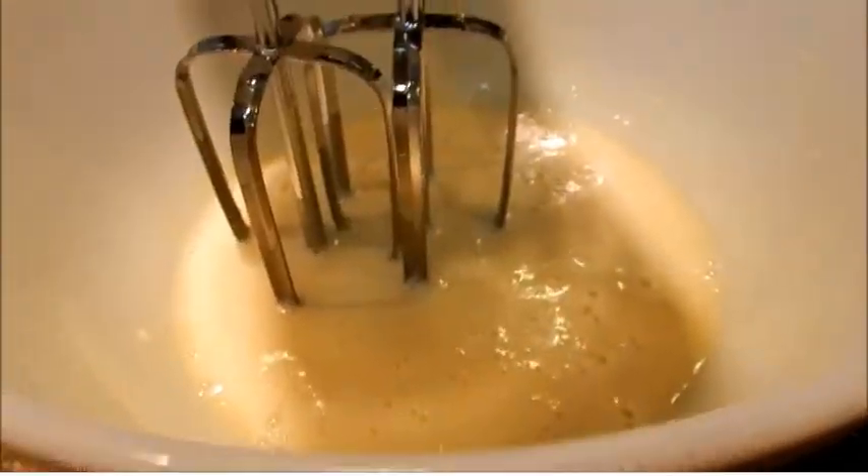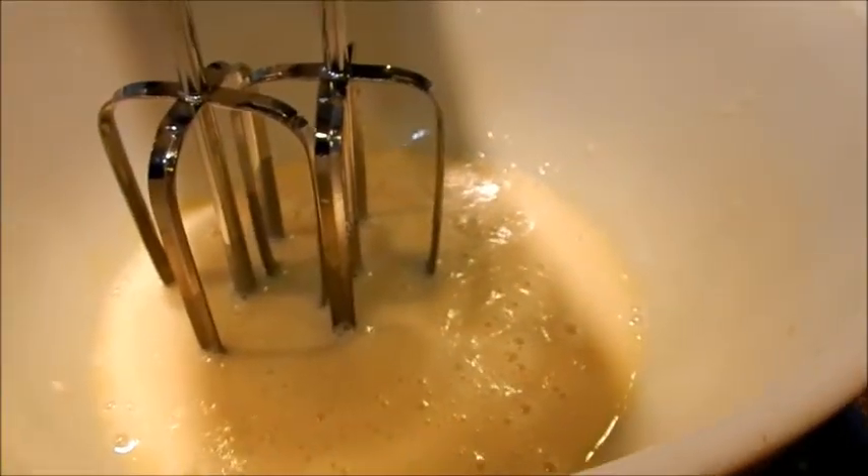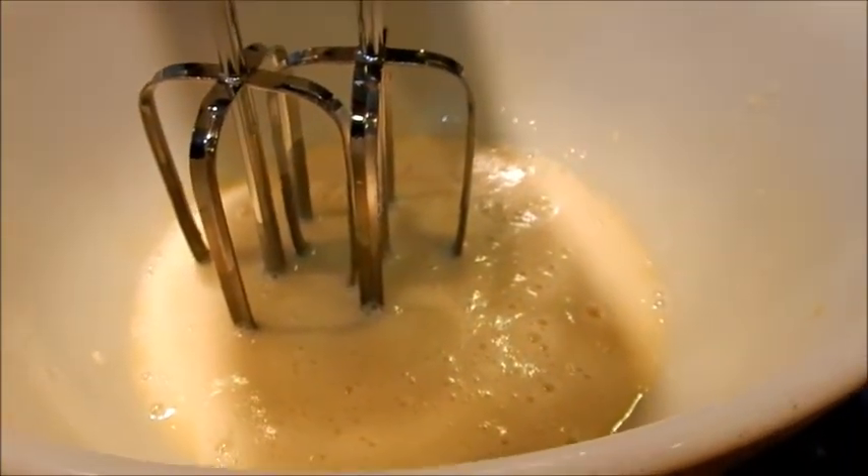I'll keep slowly adding this in and then we'll come back when I'm done. This is just to show you what it looks like now that it's all mixed together. Next step is to cook them on the griddle.